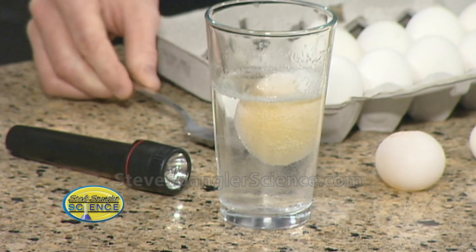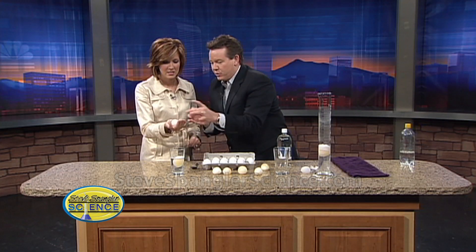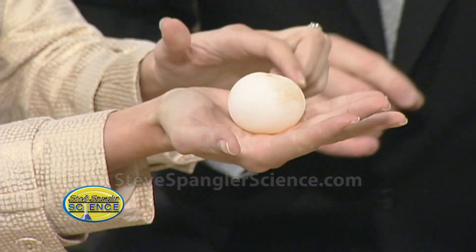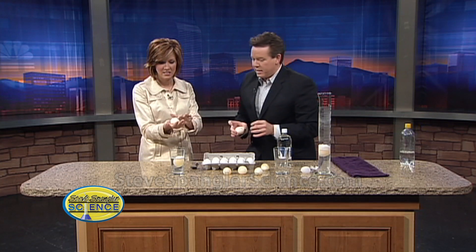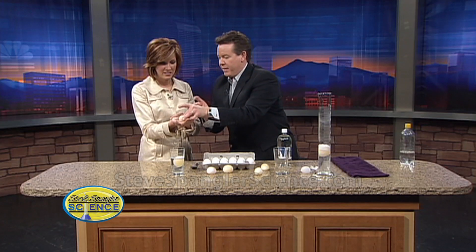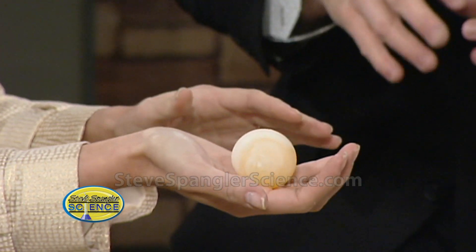I pulled these out at different stages for you. Hold out your hand. This one here is not done, but just move it around with your fingers a little bit — see how the shell is still there? I pulled it out a little early. This one here is at the next level; some of the vinegar got inside, so it feels a little more rubbery — it kind of looks like a hard-boiled egg. And this one here is a perfect one. It's starting to turn white inside a little bit because it's pickling, so the vinegar is actually getting inside.